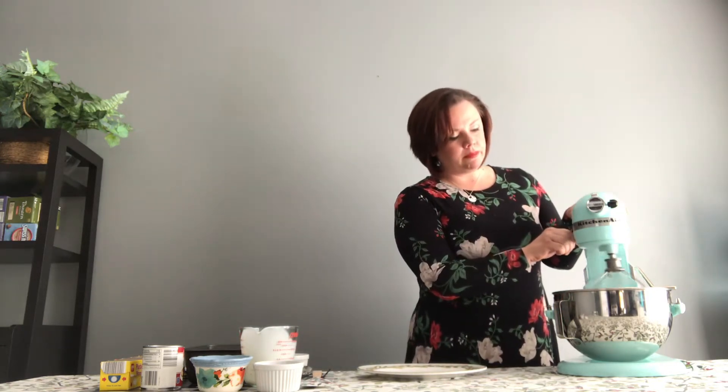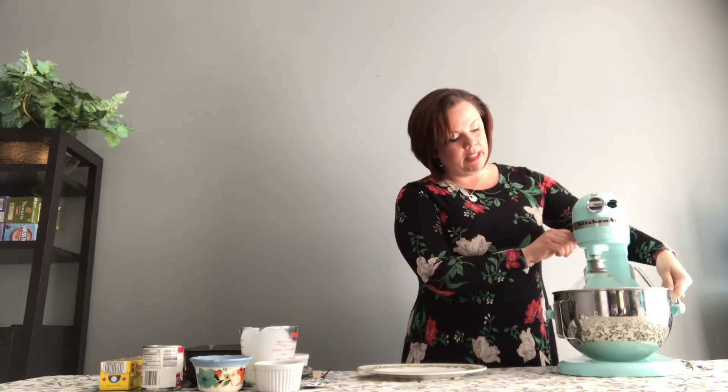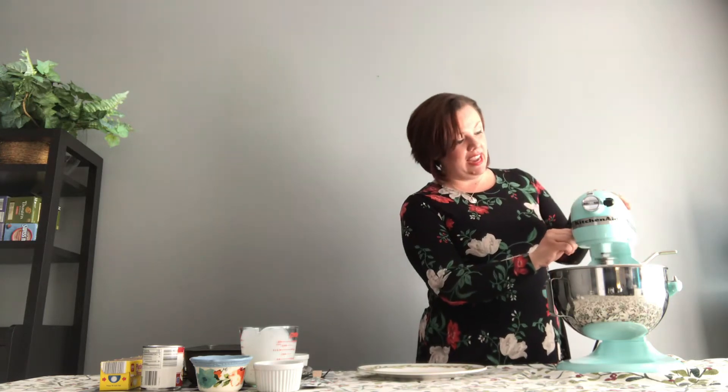I'm going to turn it on and lift up the bowl a little bit — this is one of these ones I just got, still trying to figure it out a little bit. Now this is going to whisk for about two or three minutes. I really want that to get a stiff peak on it.